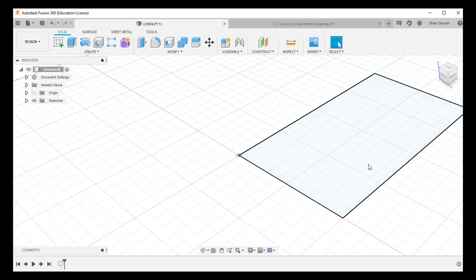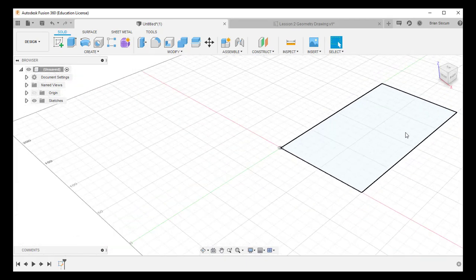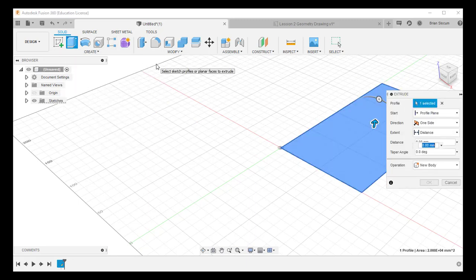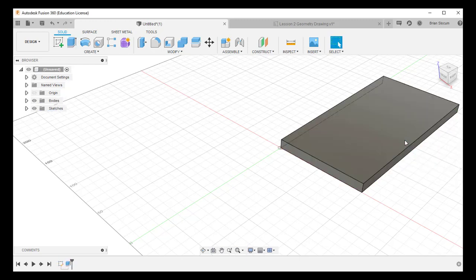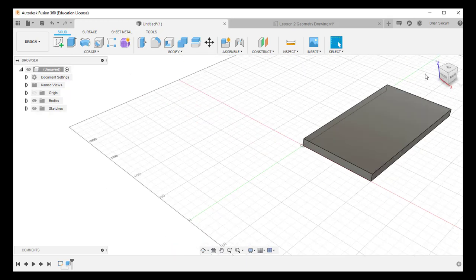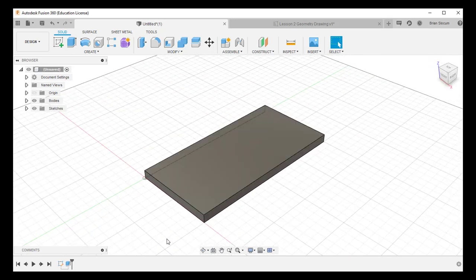With the sketch fully defined, I go ahead and finish the sketch. It returns me to the orthographic view. I zoom out a little and click Extrude, grabbing the profile and pulling it up 10 millimeters. You can also highlight the distance field and type in 10 if you prefer. That locks in the dimension. I click the Home tab to reset the view — that's the base plate done.